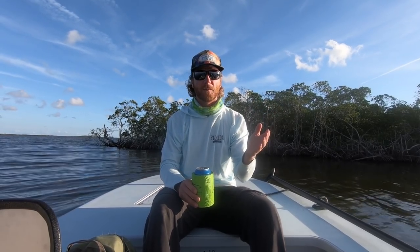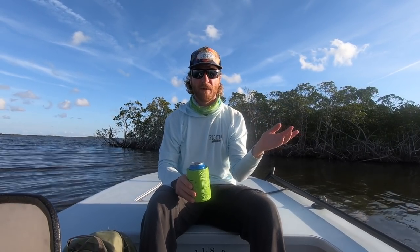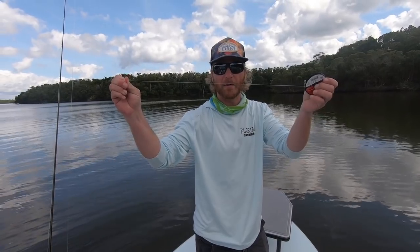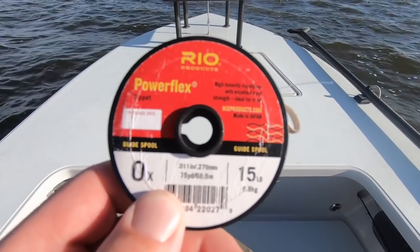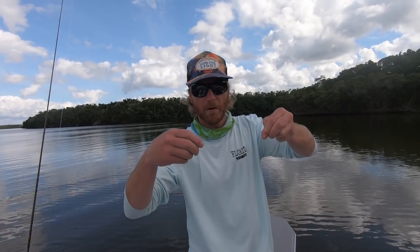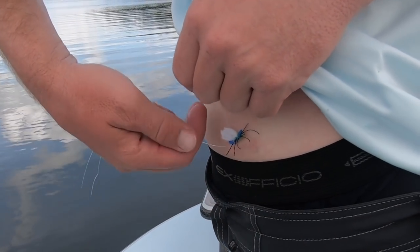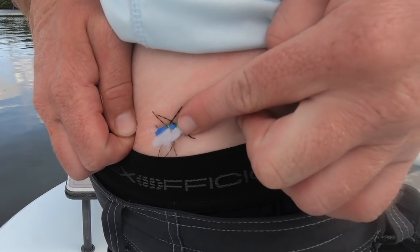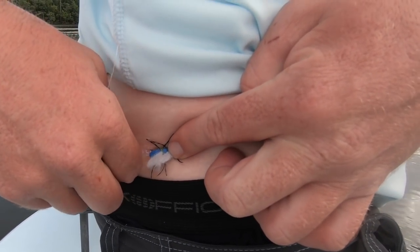Of course, you should be fishing barbless, so none of this would even matter. It's also a good idea to wear sunglasses. I am not a doctor, but it is recommended that you get a tetanus shot after being hooked. I definitely did not sterilize this hook. Get yourself a length of stout tippet — this is 0x tippet. Cut it; don't use your teeth. I like to double it over and slide it around the bend. The key is to push on the eye of the hook and give a firm tug.